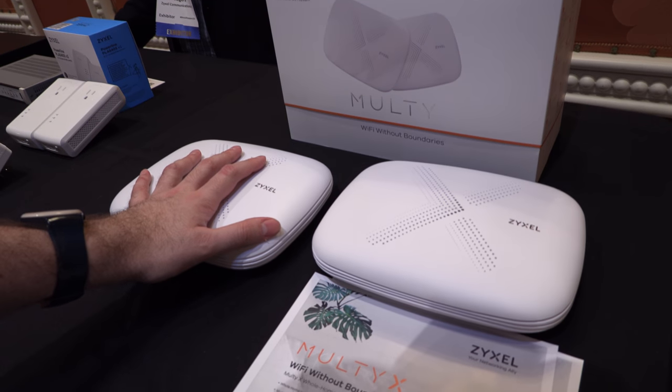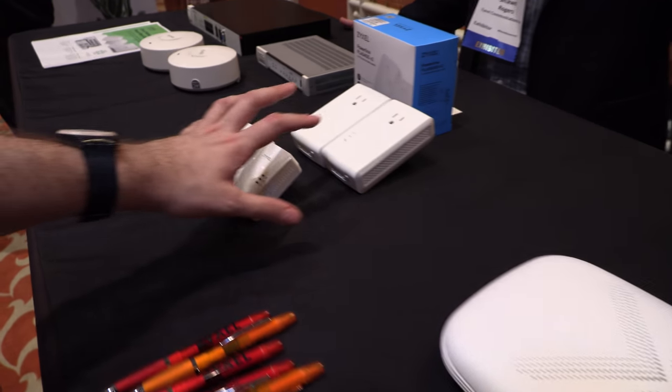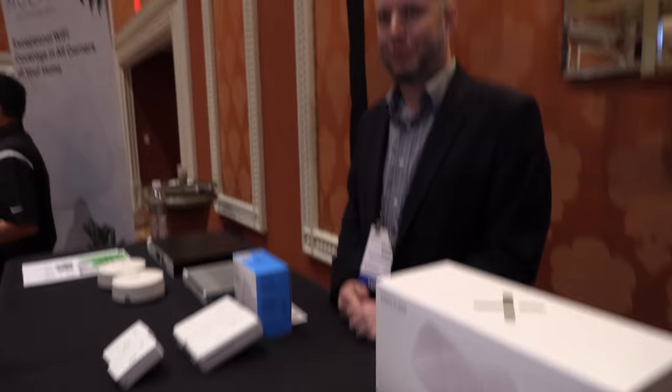All of this uses ARM chips — the MultiX router uses a Qualcomm IPQ4019, which is a Cortex-A7 based processor, and the NAS devices are ARM-based as well, including the business models. Thanks a lot for keeping us networked!